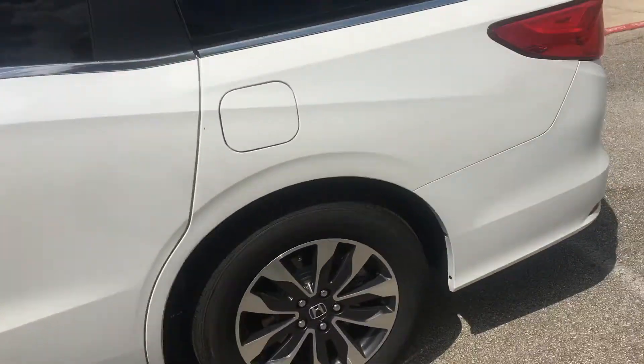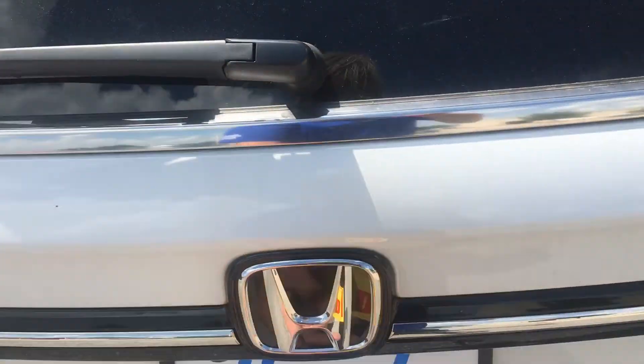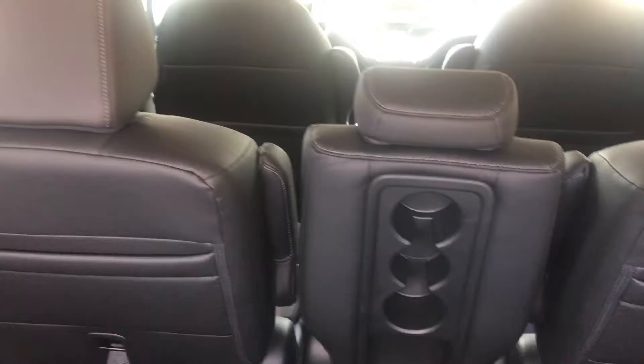Just did a quick video — it doesn't have that kick sensor for the liftgate, but you can add one. You can always just pull the button too, and then you've got all the same convenience as far as the seats and everything else on the car.